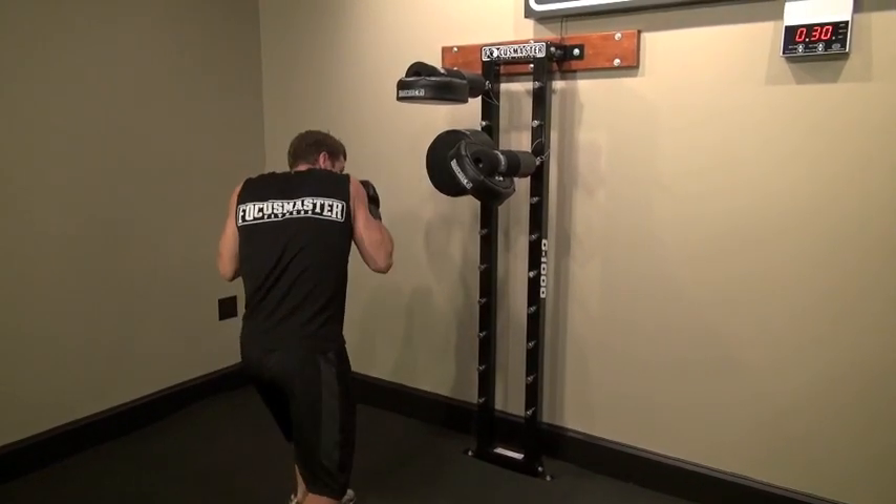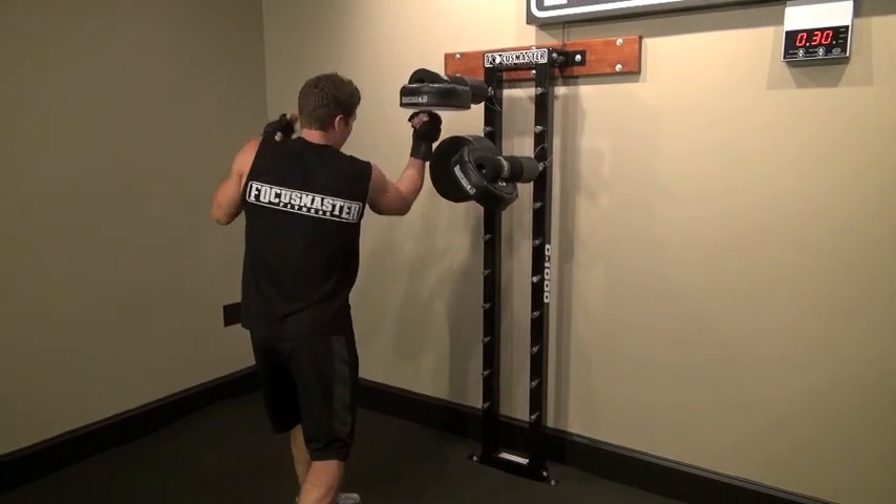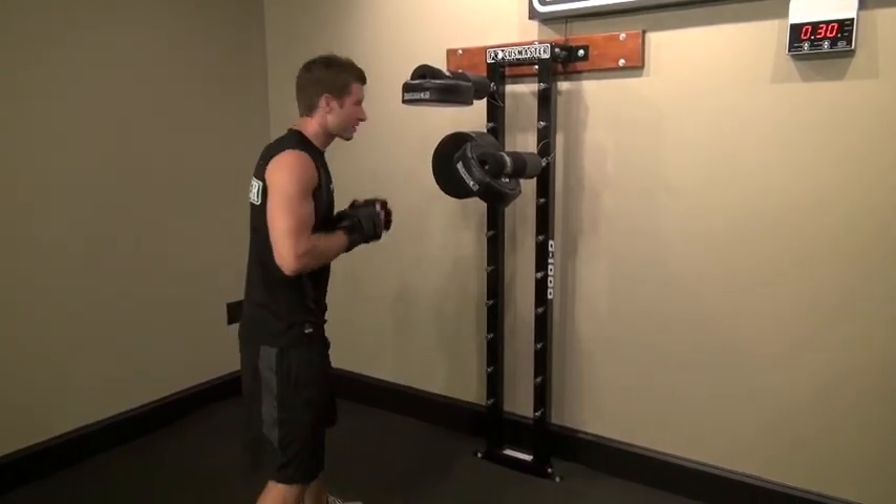Jab, right cross, get down, left shovel hook, and then your right uppercut — you're going to extend through there. So in real time, this is what it looks like.